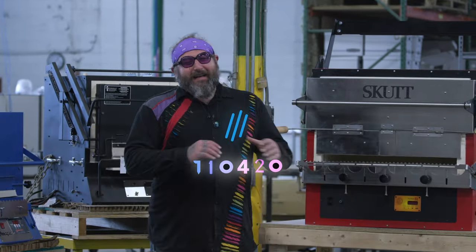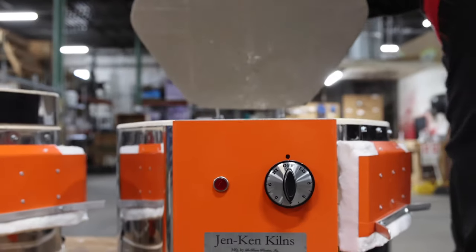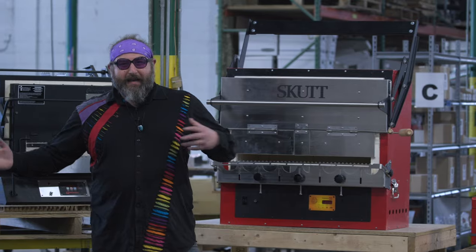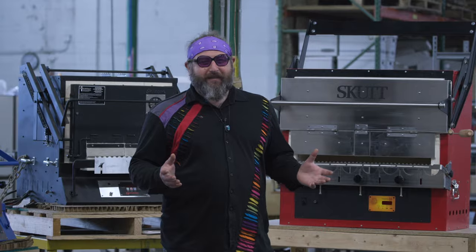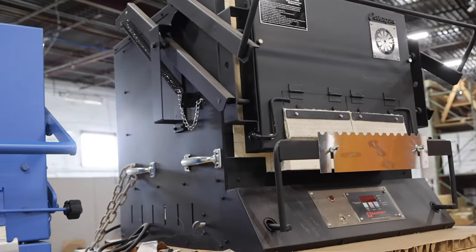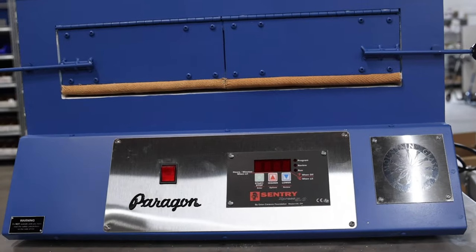Hey guys, welcome back. We get a lot of questions about what kind of kiln to buy, especially when you're starting off. There's a lot of choices — you could look at all these kilns, the sizes, the price points, the energy draw. There's a lot of things to consider when you're shopping for a kiln, so I'm going to go over just a few choices and a range of different ideas that can maybe help you decide which would be the best kiln for your use case in your studio. Kilns are a critical part of the glassblowing equipment and you are going to need one to blow glass.